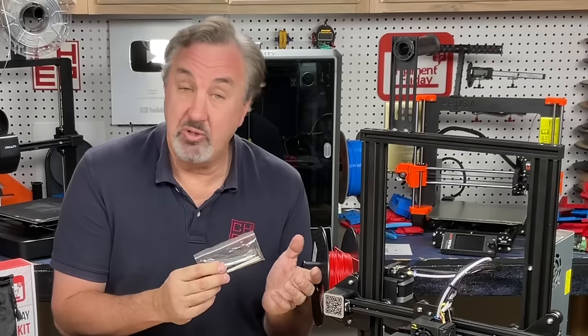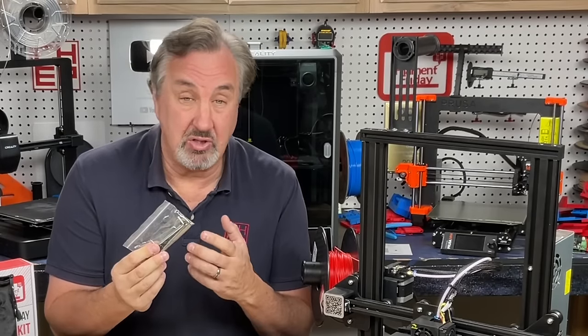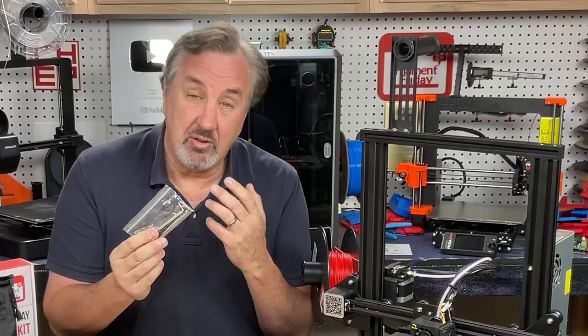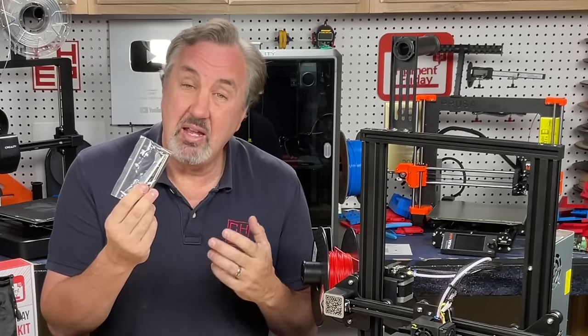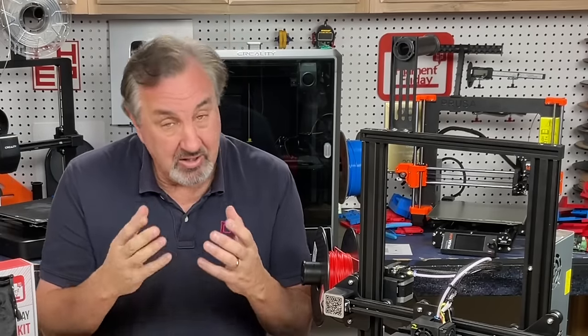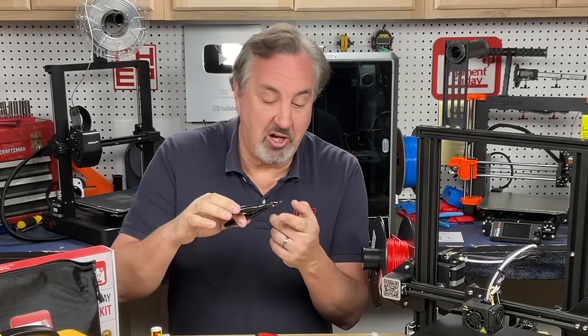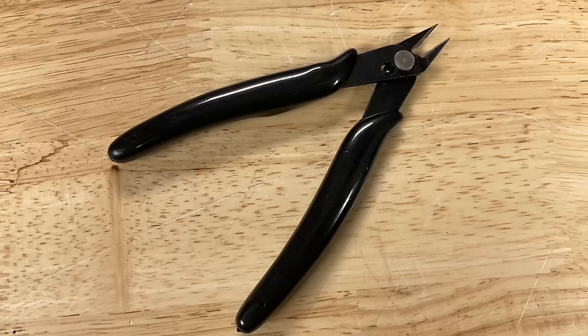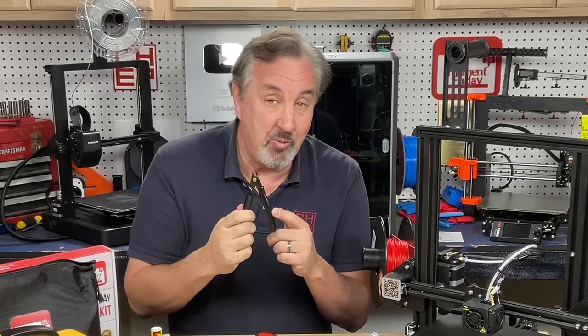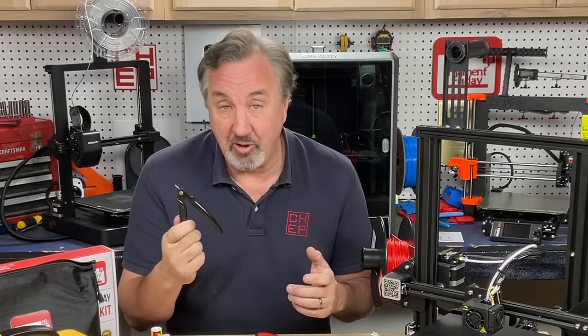When you get one of these low-cost printers new in the box, they typically give you enough tools to put it together — a couple of Allen wrenches, a couple of regular wrenches, maybe a screwdriver or two, and that's enough to put it together. But once you start 3D printing, you're going to need some extra tools. Many printers include side cutters like this, but they're flush cut, so they're perfect for circuit boards. If you're soldering something, you can clip the leads really tight. So having more than one of these around is very helpful — one for your 3D printer, one for your electronics.